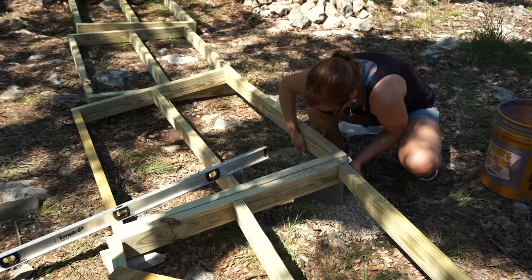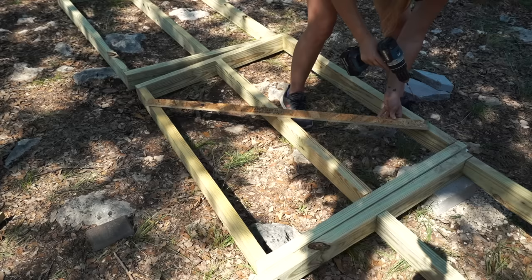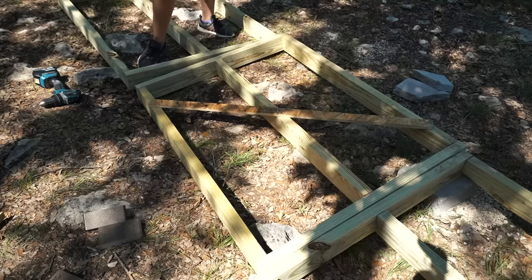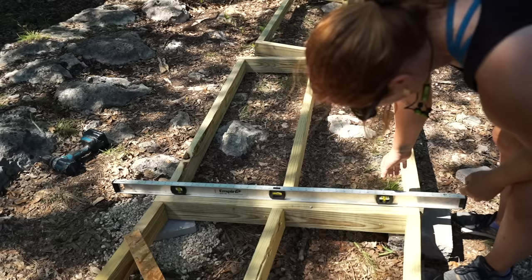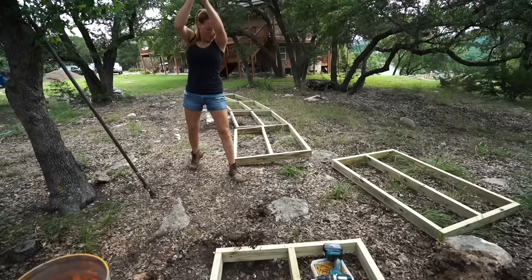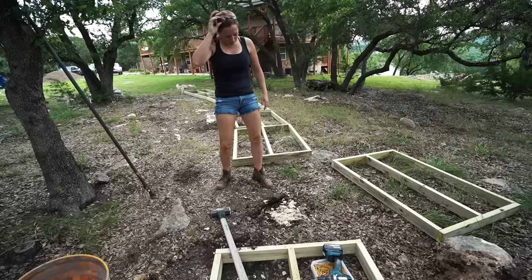Something else I did was push the boxes out of square — the first time I've ever intentionally made a box unsquare. But by skewing the square it helped create a smaller curve that led up to the bigger curves. To keep the skew, a scrap can be diagonally placed across it. I was only interested in getting the pathway level left to right, not forward and backwards, so each section has a slight difference but it isn't noticeable. I also broke up any rocks that were massively in the way rather than build the supports higher.